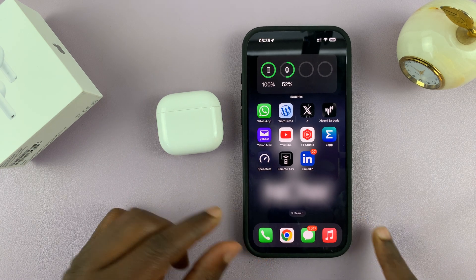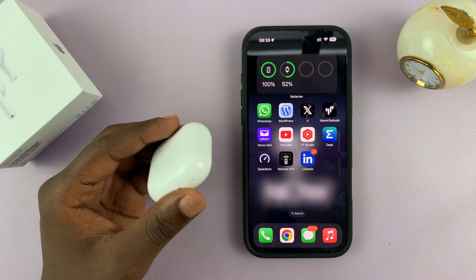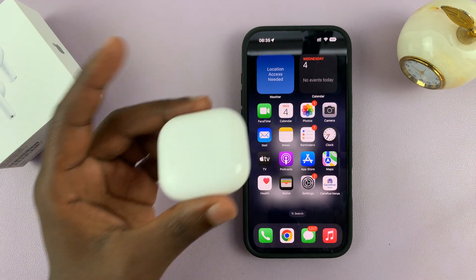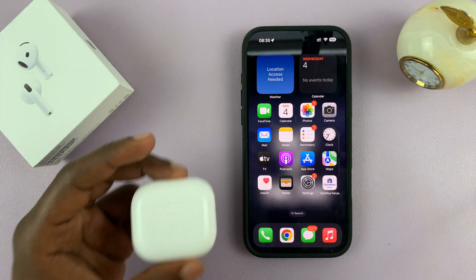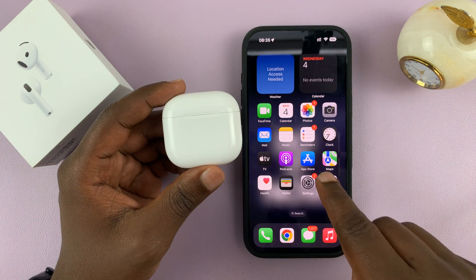In today's tech tip, I'll be showing you how to pair and set up your AirPods 4 with your iPhone. So this is a brand new set of AirPods 4 — I've just taken them out of the box. To pair, just make sure the AirPods are in close proximity with your iPhone.